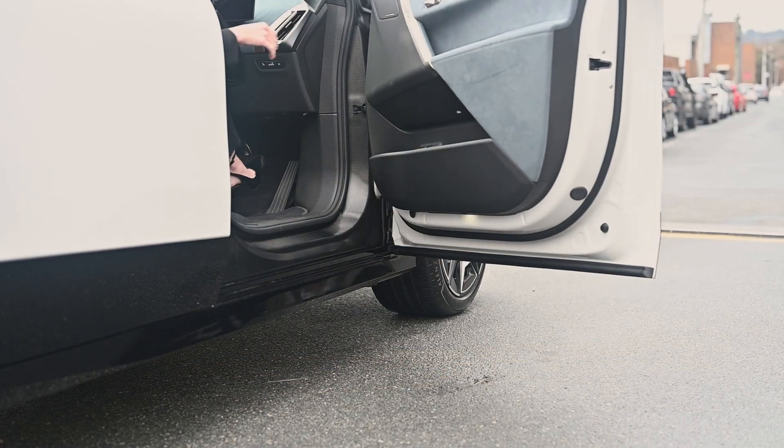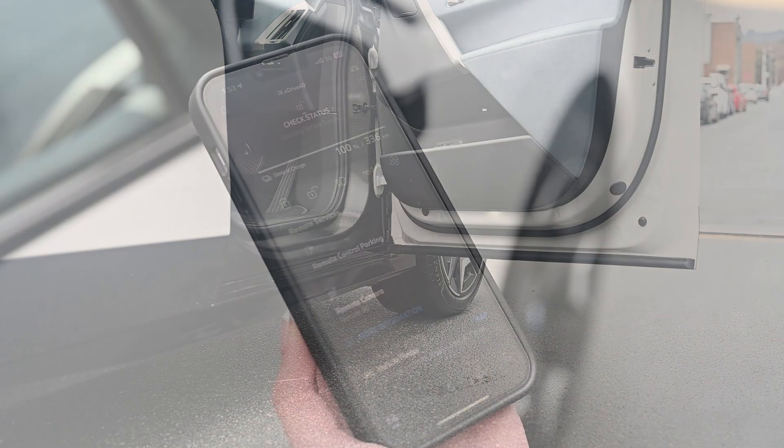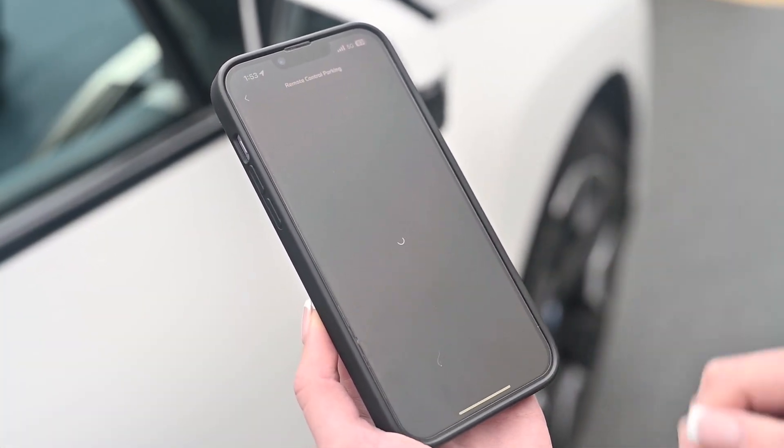Then get out of your BMW. Now go to your My BMW app and click on the remote control parking.